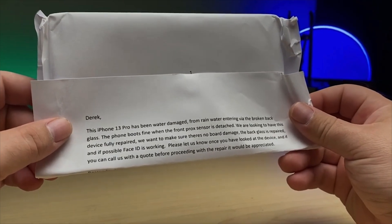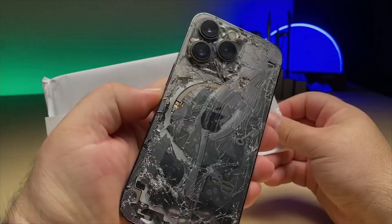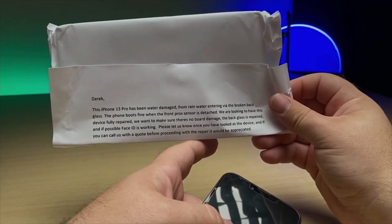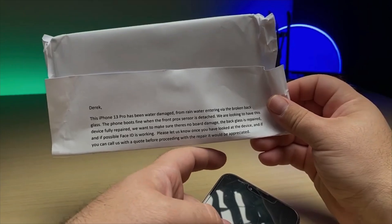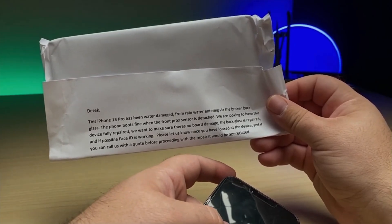This iPhone 13 Pro has been water damaged from rainwater entering via broken back glass — that's definitely broken. The phone boots fine when the Proxx sensor is detached. We are looking to have this device fully repaired. We want to make sure there's no board damage, the back glass is repaired, and if possible, Face ID is working. Please let us know once you've looked at the device.